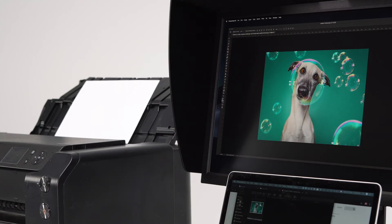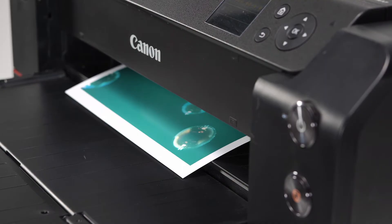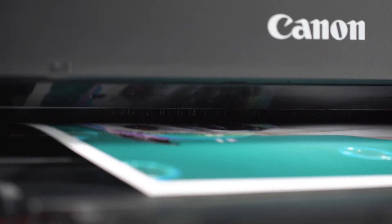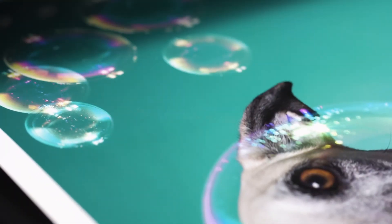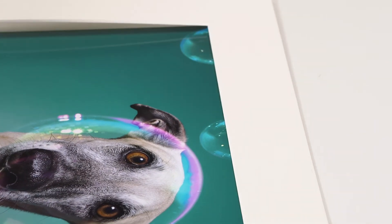The paper has a bright white base and an instant dry, microporous coating. Pigment Friendly Gloss' wide color gamut and high D-Max offers beautiful prints in both color and black and white.